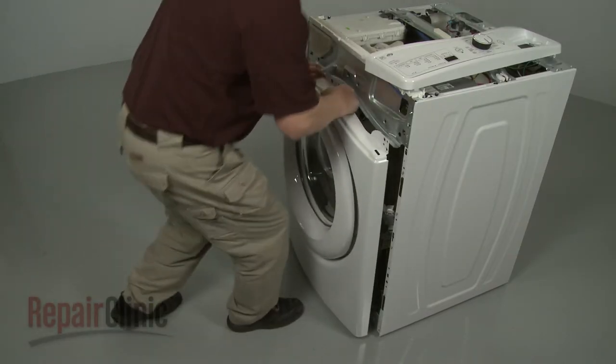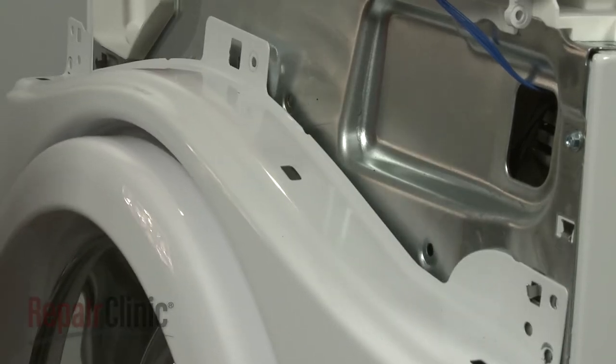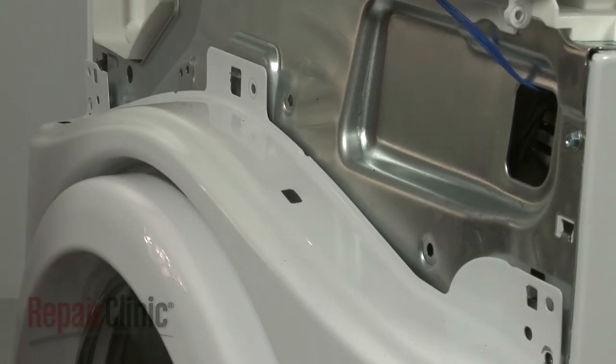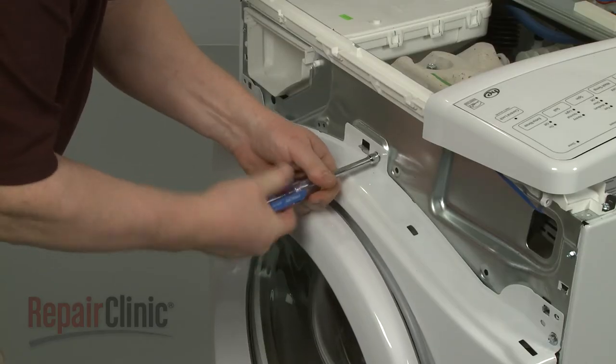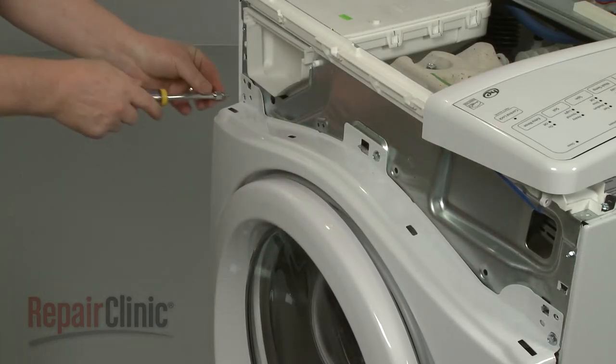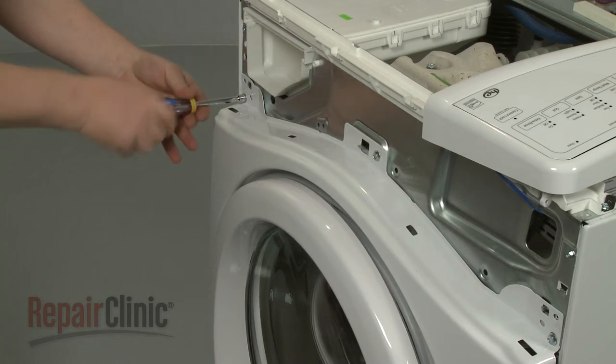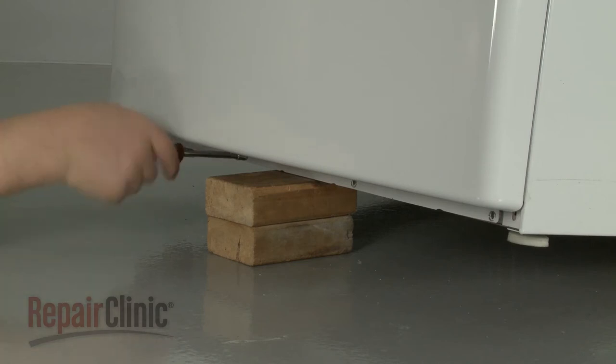Reposition the front panel on the cabinet. Replace the upper screws. Support the front of the washer to replace the lower screws.